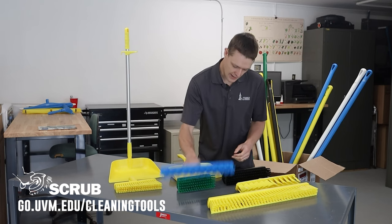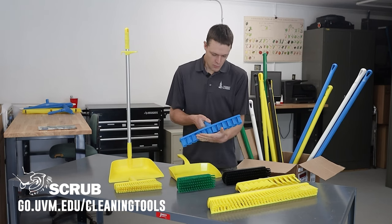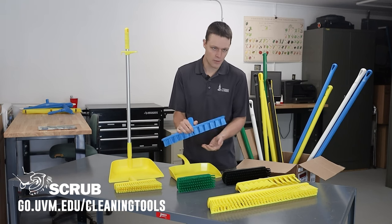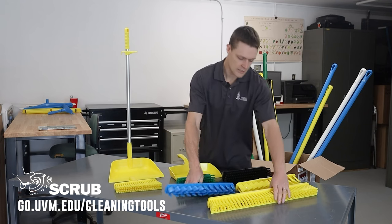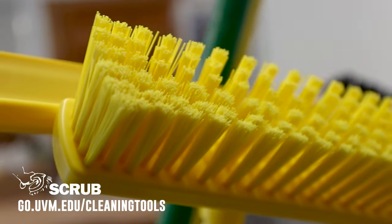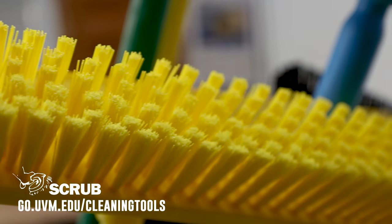This is also a deck scrubber because it would be used for hosing down, soaping your floor, and scrubbing it really well — versus this here, which is a little bit softer and would be good just for general sweeping of dry dust and dirt.